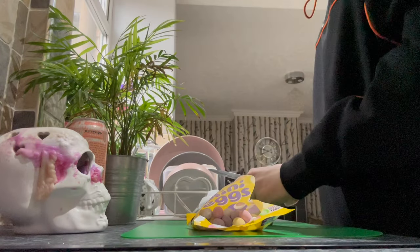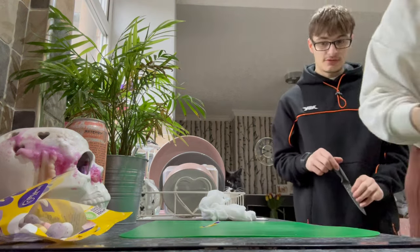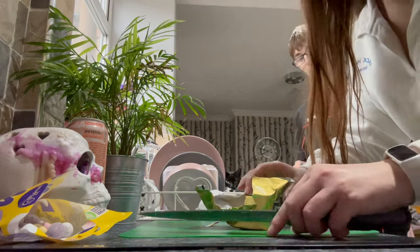No mini eggs were harmed in the process because none of them actually got cut. He did a good job. We're taking over — they might be hard.